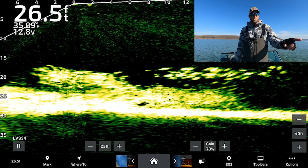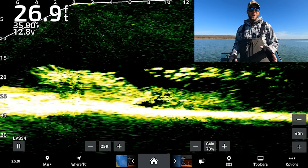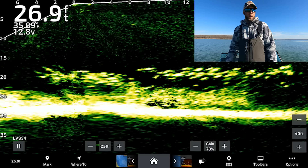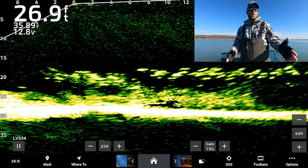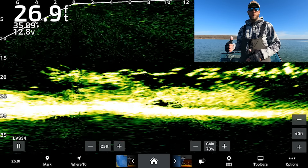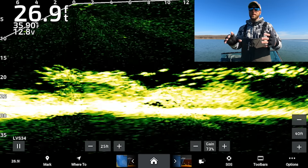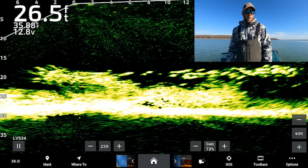You can see the LiveScope screen recording here. It's always really nice to do these in a target-rich environment — right now we're sitting over a big brush pile on the edge of a channel break with a bunch of crappies. I just got done fishing these fish so it seemed like a good opportunity. If you're new to the channel, check out my Garmin LiveScope playlist for tons of tutorials on down imaging, side imaging, and more.